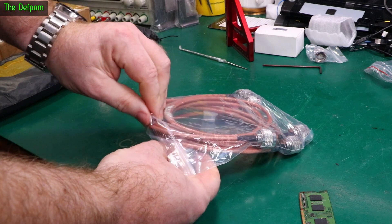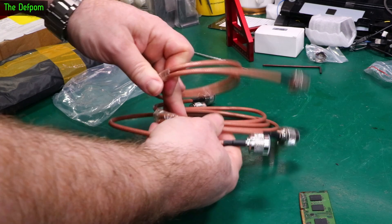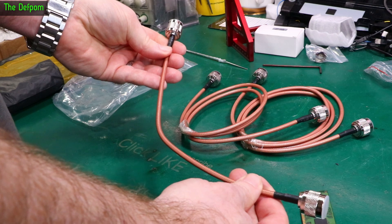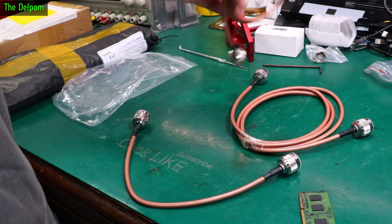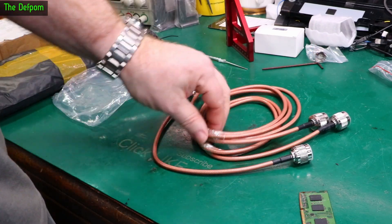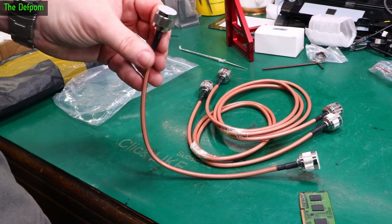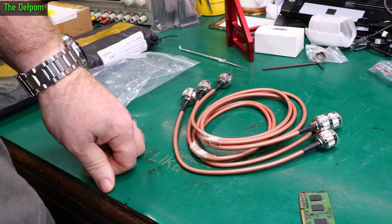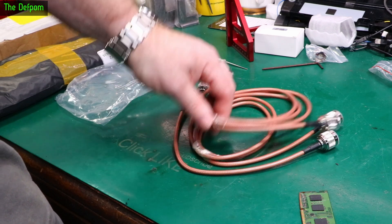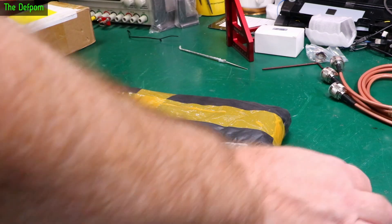These are some N-type coaxial cables - a few different lengths, maybe one meter, maybe one and a half meters. I didn't have many N-type cables so I thought I'd get some more. These are supposed to be better quality coax. Now I've got some so I don't need to worry about hooking up my spectrum analyzer. The more of those things you have the better, really. You never quite know what you're going to need. I've still got loads of things to look at - only about halfway.